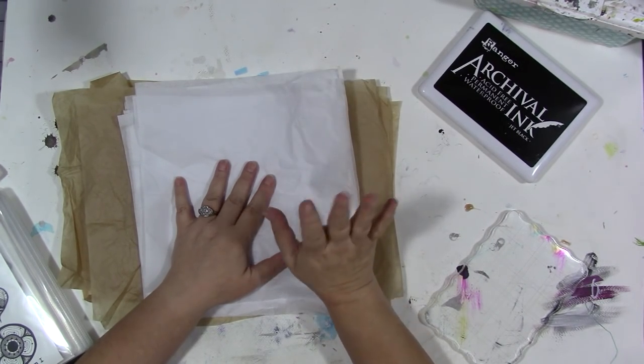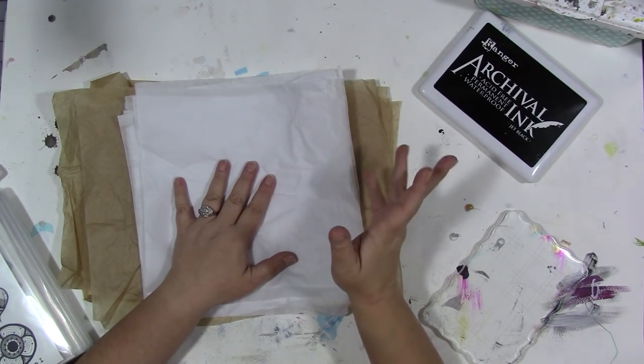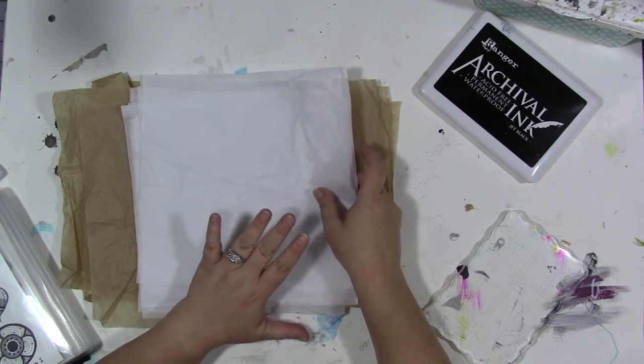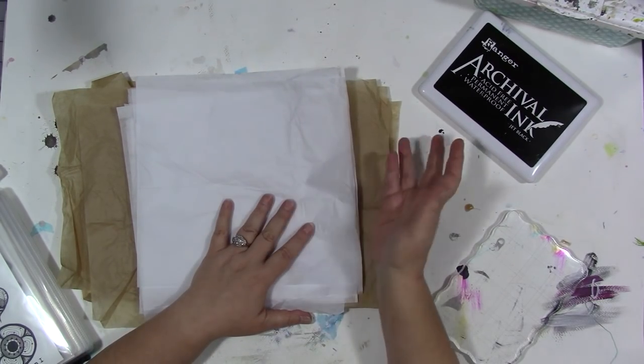I love Tim Holtz's blueprint stamps — who doesn't? And I really do wish he would do blueprint tissue, just the blueprints. That would just be really cool. Anyway, he doesn't, but I'm still hopeful. So, that was where I first had the idea to do custom tissue paper.